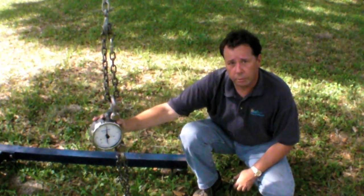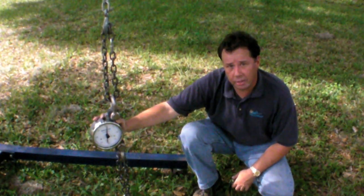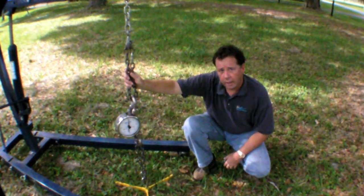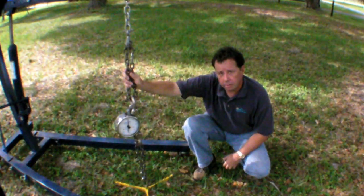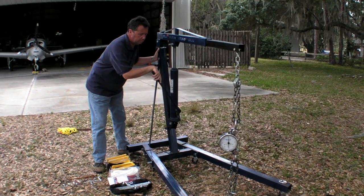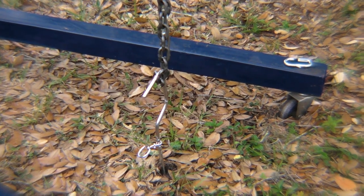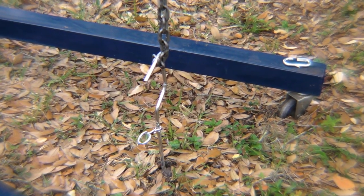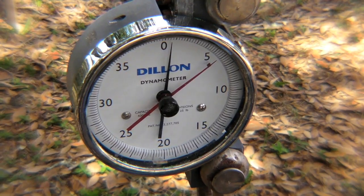For our testing, we used this mechanical dynamometer, which is really nothing more than a big fish scale. We chained it to this engine lift and tried to figure out how much force these anchors could withstand. For our first test, we tried the spiral steel doggy auger. If you can avoid snapping the head off, it goes into the ground easily. As you can see, it did a reasonable job of resisting the load up to about 575 pounds.